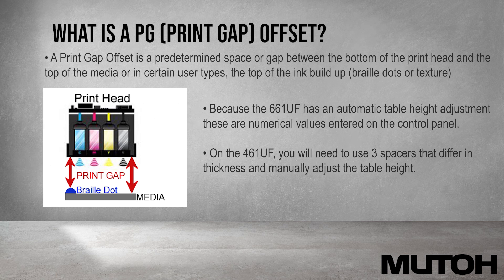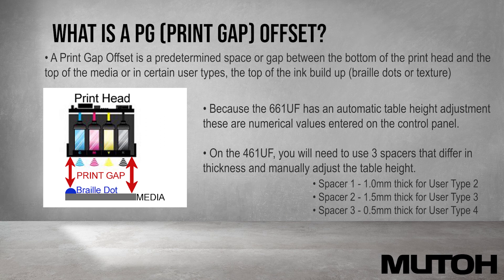Because the 661UF has an automatic table height adjustment, these are numerical values that are entered in on the control panel. On the 461UF, you will need to use three spacers that differ in thickness to manually adjust the table height.